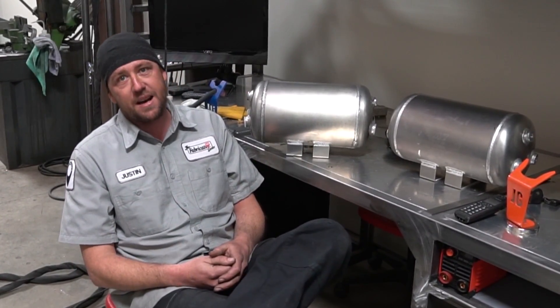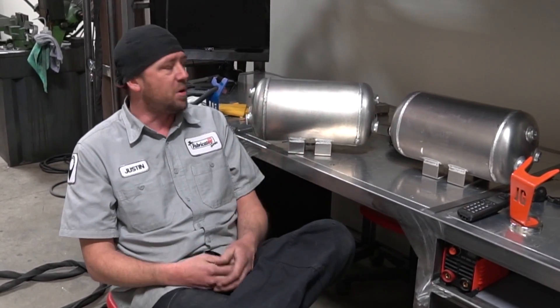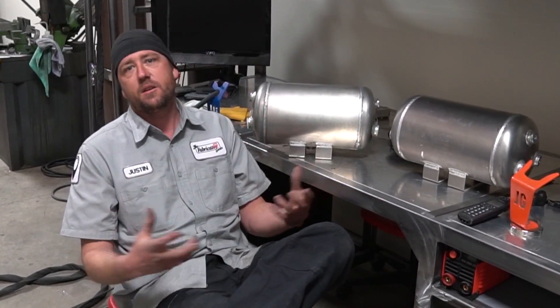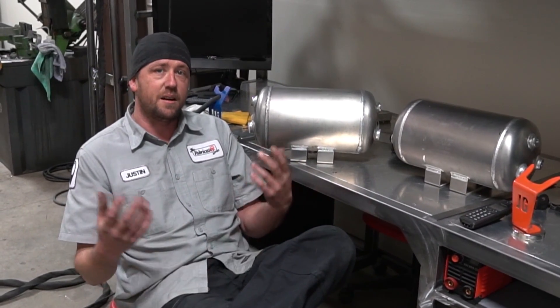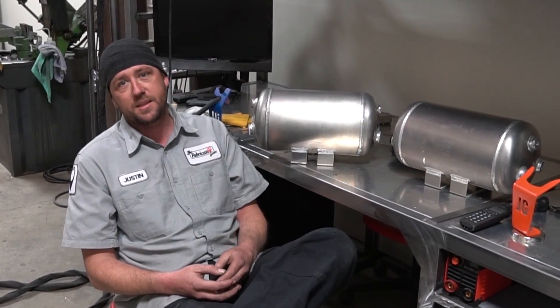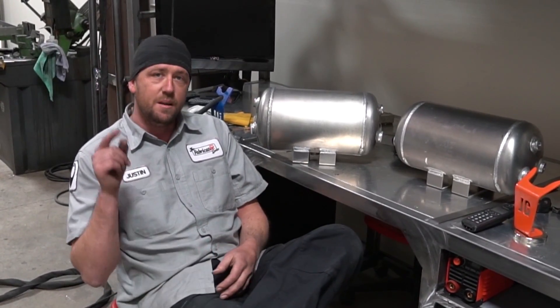Either way, hope that helps you out a little bit. We're going to have more of these as I have time to shoot them. If you've got any questions, drop them in the comments below. If you need to get in contact with us, hit us up on Instagram at the.fabricator, thefabricationseries.com, or facebook.com/thefabricatorseries. Thanks for watching — make sure you subscribe and ring that bell. See you guys on the next episode.